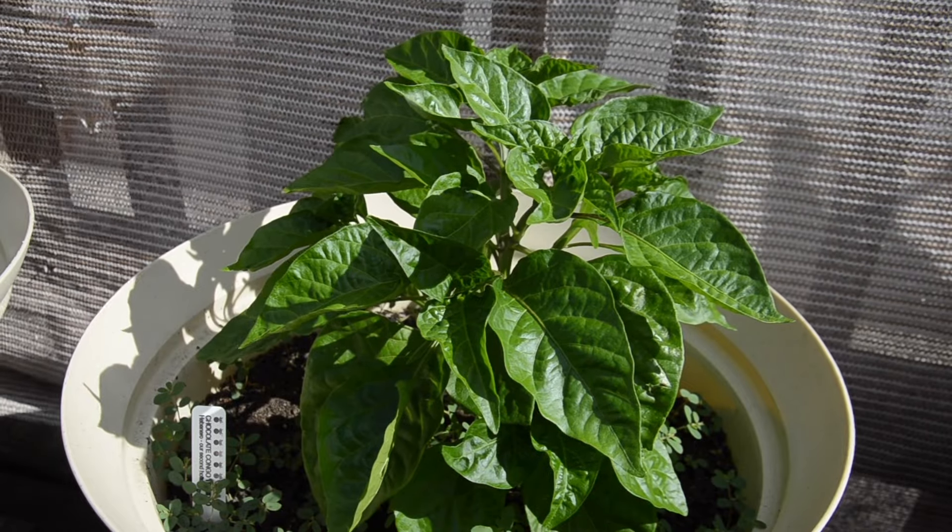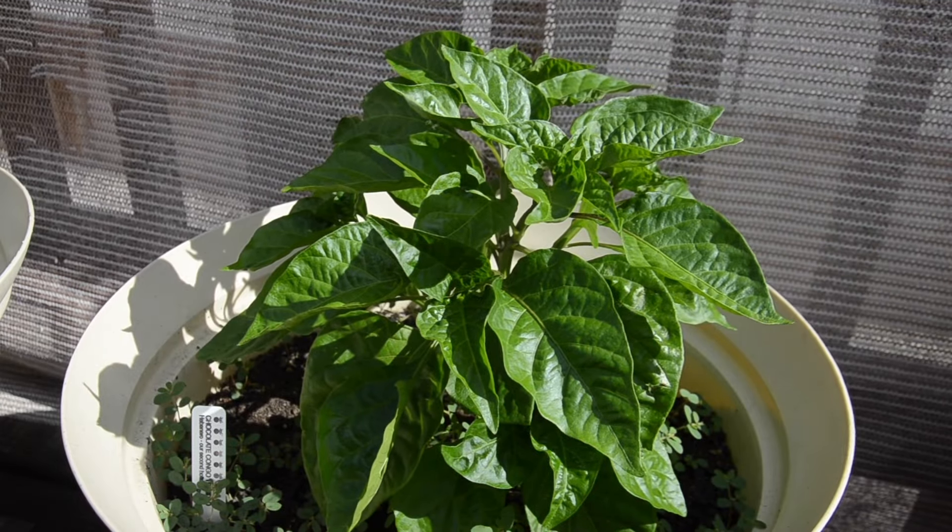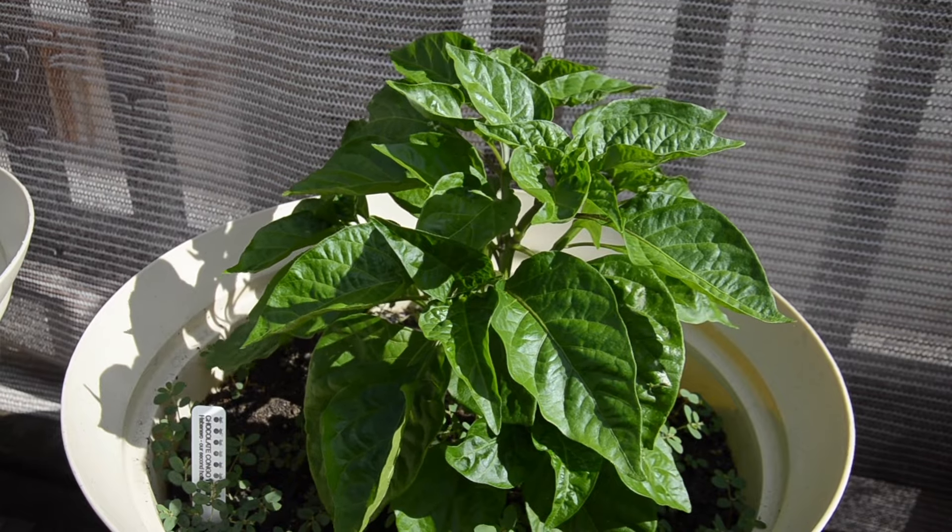Here is the habanero plant — it is growing nice and bushy. It's not growing very tall, so it might be a tight, small, bushy plant, and that's okay with me as long as it grows well.